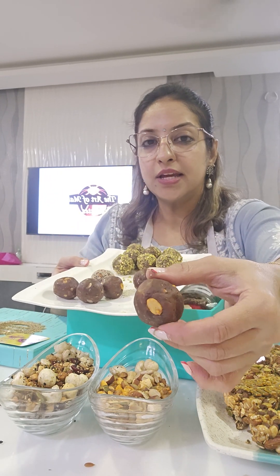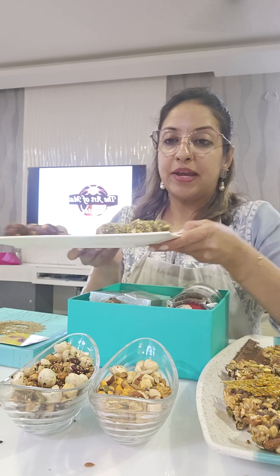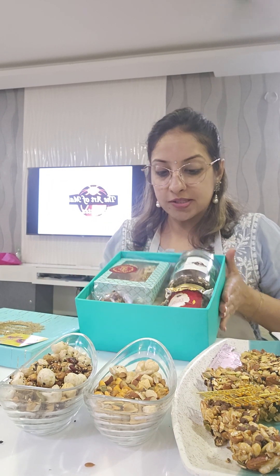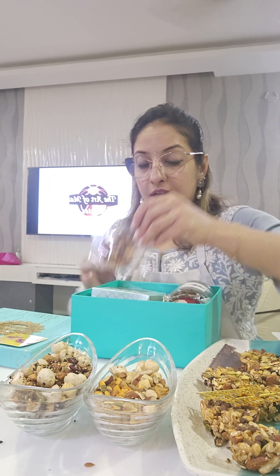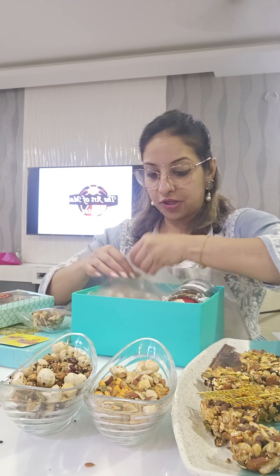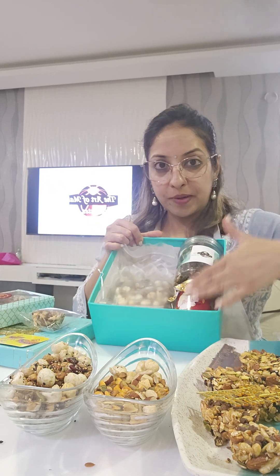Then we did peanut butter energy bites with masala peanut to give a little touch of spiciness. We made moringa energy bites with coconut, pistachio, and cashew nuts — you can similarly make it with matcha. Coming to packaging, we have a nice beautiful hard hamper box where we can place the granola, crackers, and granola bars. We have a beautiful box of six with two granola energy bites, two moringa pistachio bites, and two khas-khas protein bites, along with a trail mix pouch and two jars.